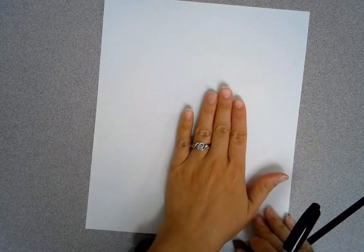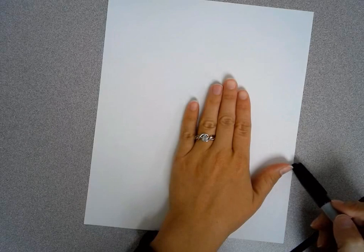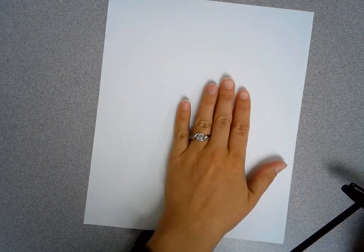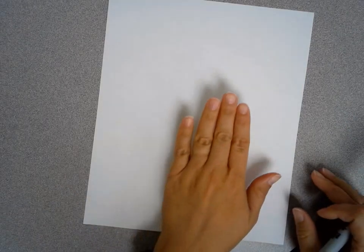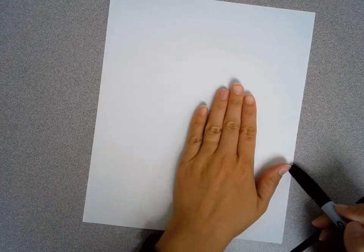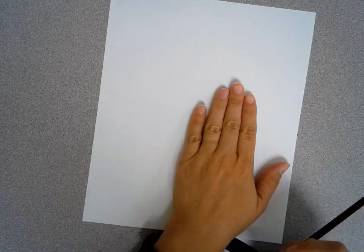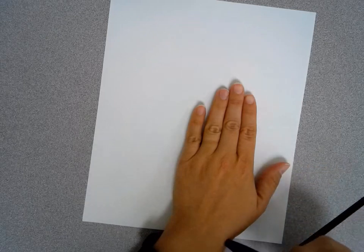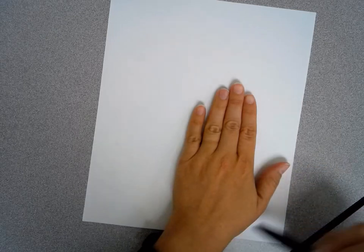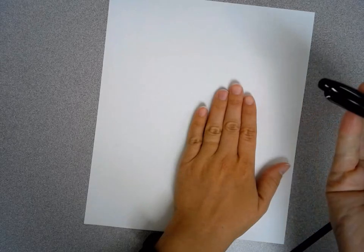We're going to start by putting our hand on the paper so our thumb almost touches the outside edge of the paper but not quite. I'm going to take my ring off so it's not in the way. Then we want to make sure that our wrist is about where the bottom of the paper is — not quite off the edge, but almost at the bottom of the paper.